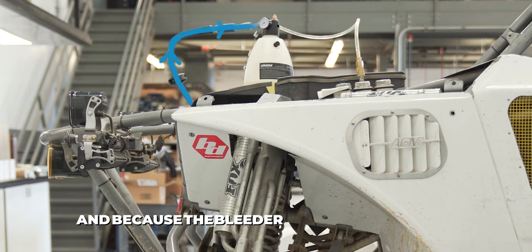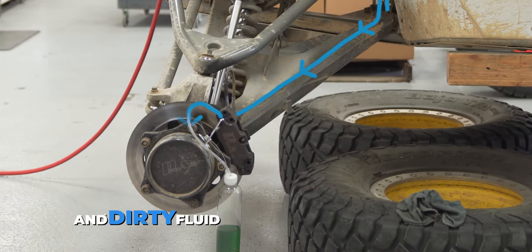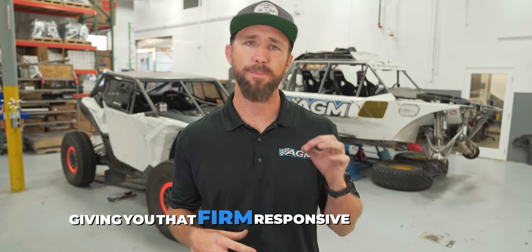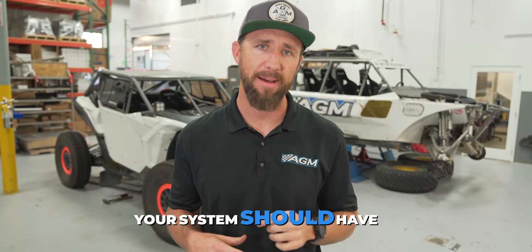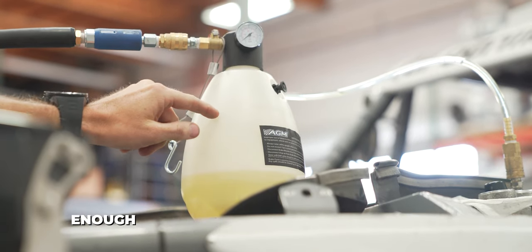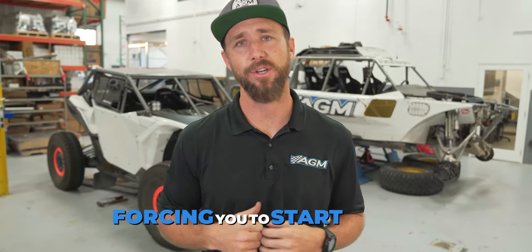And because the bleeder pushes the fluid through the system, you can be sure that all the air bubbles and dirty fluid killing your brakes are forced out, giving you that firm, responsive brake pedal your system should have. No more spongy brakes. And the built-in reservoir ensures that you have enough fluid so your master cylinder does not run dry mid-brake bleed, forcing you to start over.